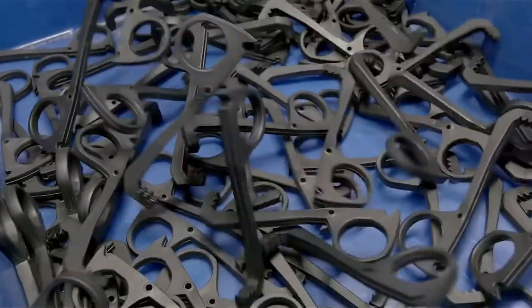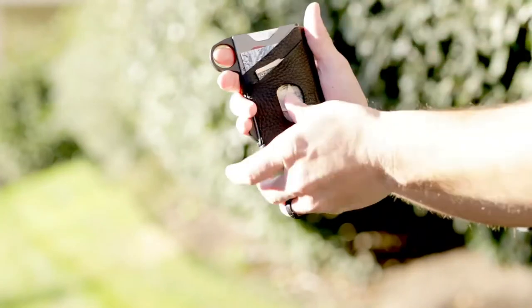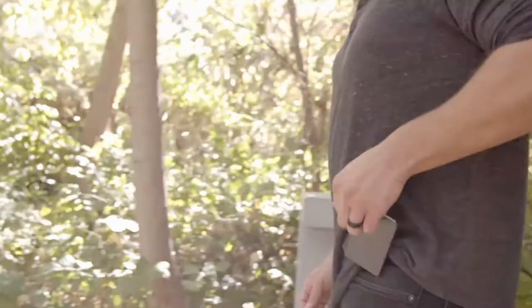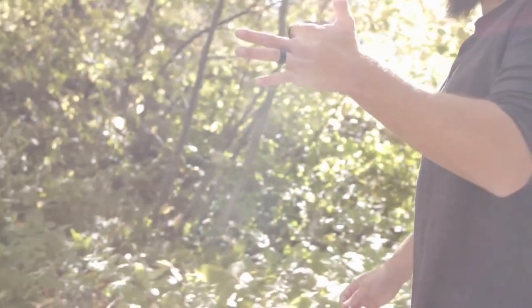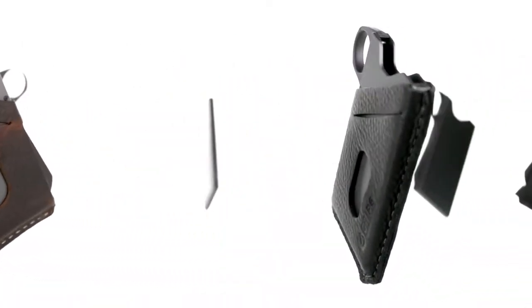The finger loop was created to enhance your interaction with your wallet. The unique loop design makes it a cinch to pull the wallet out of your pocket. You can flip the GRIP6 wallet in your hand like a Wild West gunslinger. Click on the link in the description to order yours today.